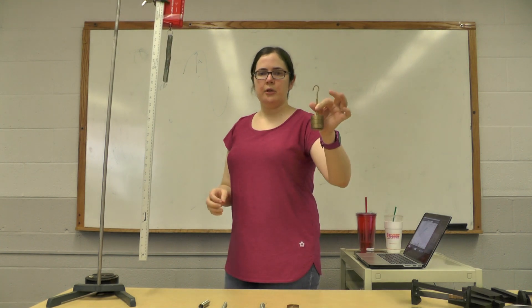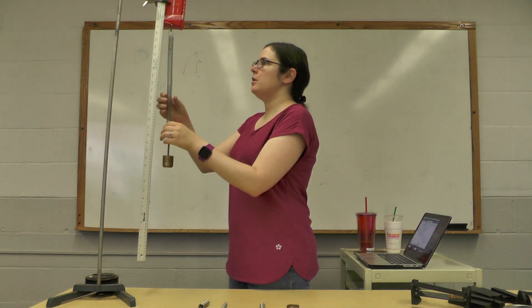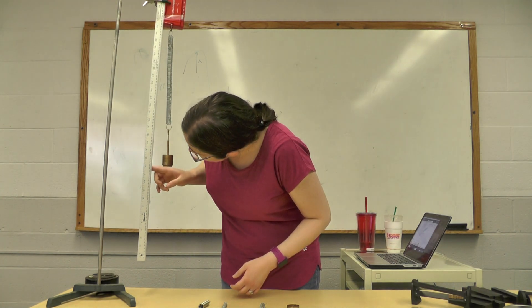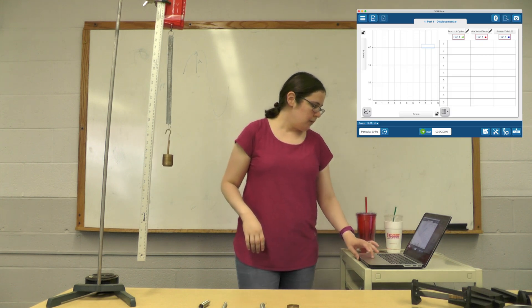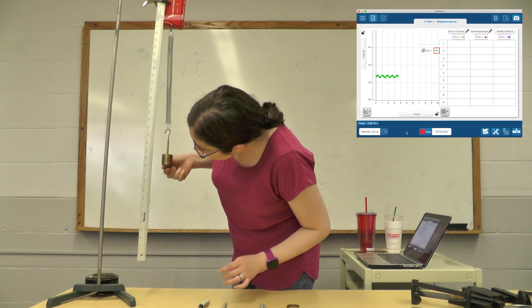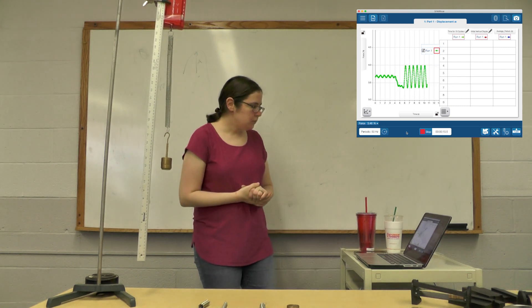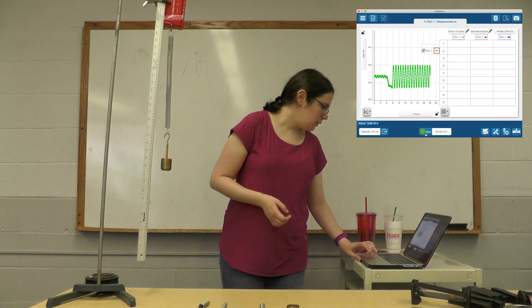I'm going to start off with 350 grams because that's what works best for this part. I'll hang this here. For the first part, we're going to be changing the initial displacement and seeing how that affects the period. Using my ruler, the initial position looks like about 31 centimeters. If I want to give it an initial displacement of one centimeter, I'll bring it up to 32 centimeters. Let's start — there's one centimeter of initial displacement. Let it bounce — looking good.